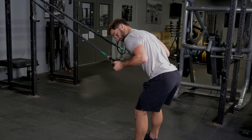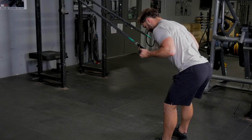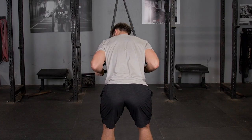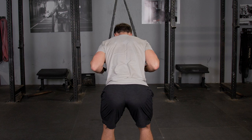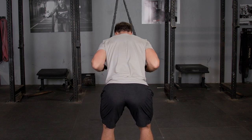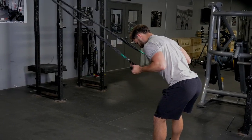For the underhand triceps extension, grab the single handles facing the anchor point of the bands, lean down at a 45 degree angle, and begin the exercise with your palms facing your body, arms flexed. Extend back until your hands are on either side of your hips, flexing your triceps, and return to the starting position.